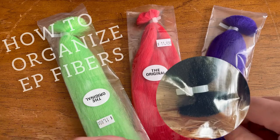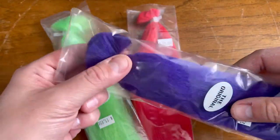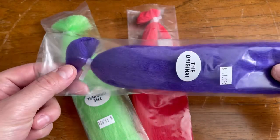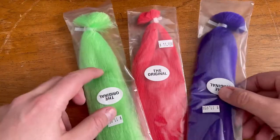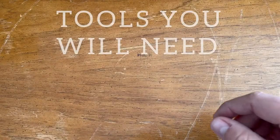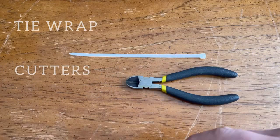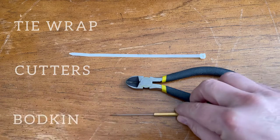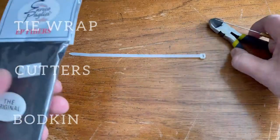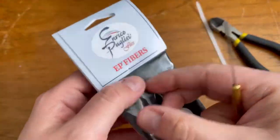Today I'm going to show you how to tame your EP fibers when you buy them. This is the first step you should be doing to make sure that you don't lose your fibers and get them all messed up. Before we begin, you're basically going to need a tie wrap of your choice, some cutters to cut the tie wrap, and maybe a little bodkin or something pointy to remove the clips.